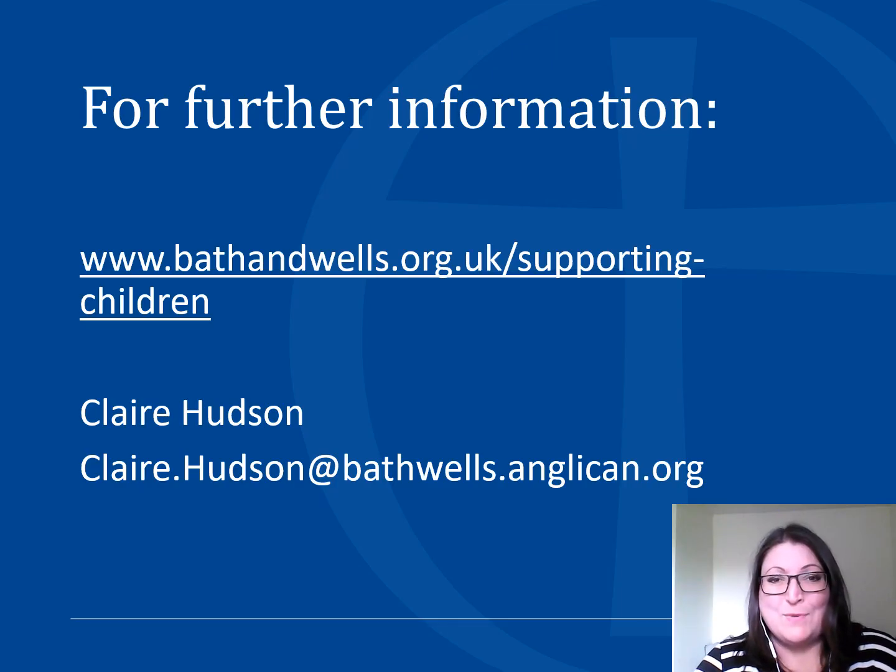Thanks very much for watching this video on how to do a self review of your governing body. If you would like any further information, please see the diocesan website which is on this slide. Please feel free to send me an email at the address on the slide and I would be very happy to respond to any questions that you may have. Thank you very much.